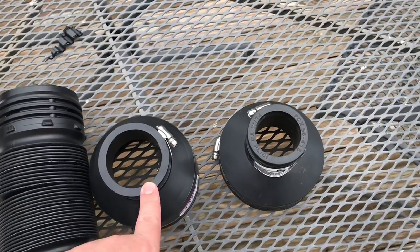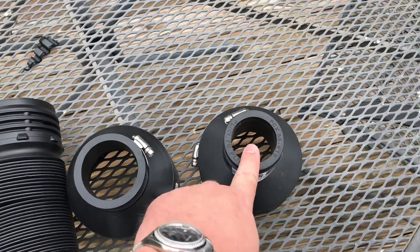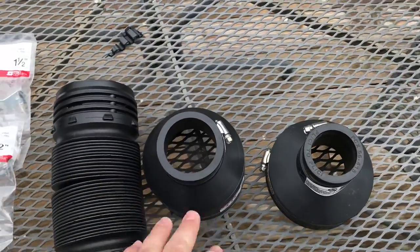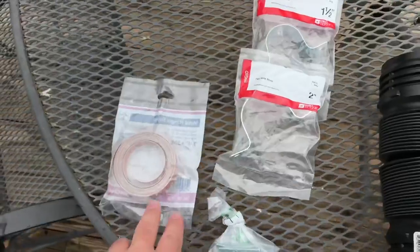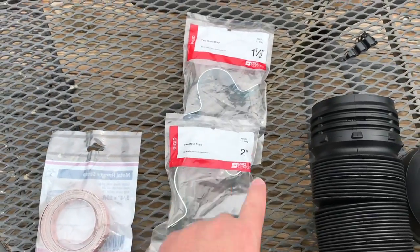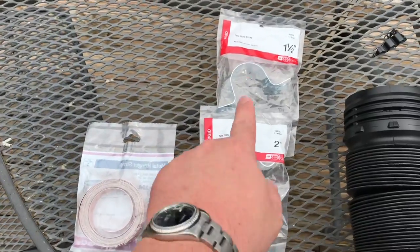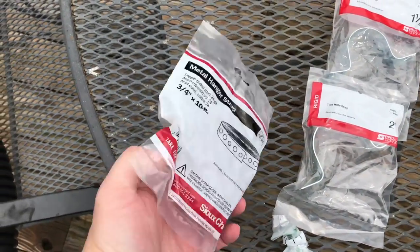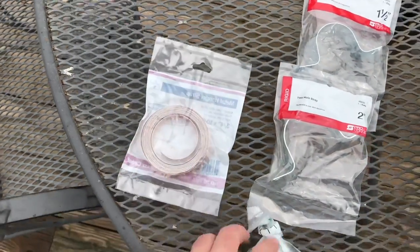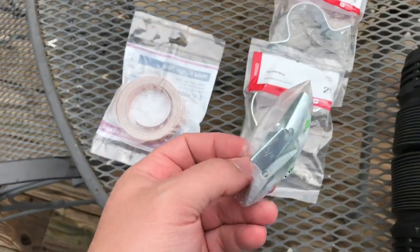I decided to pick up some new fittings, but unfortunately I didn't measure before I went to the store so I don't know the diameter of the pipe I'm connecting to. We'll try these — we might need to use this other one. Inside the house I've got the pipe from the sump pump; I need an anchor bracket and I couldn't remember the exact diameter. I've also got this hanger strap in case I need to fasten it into the wall.